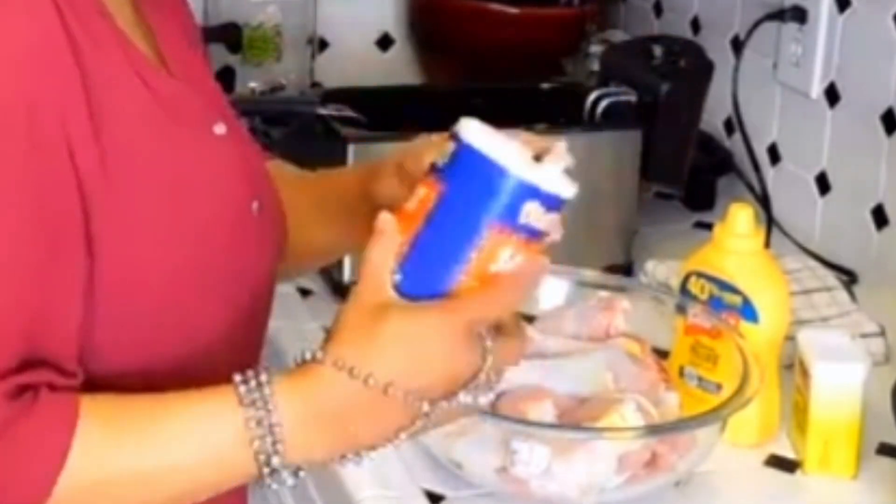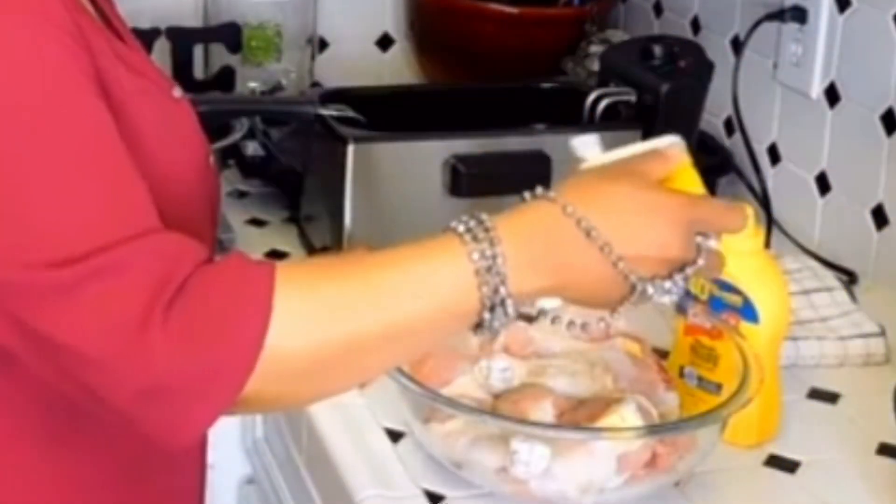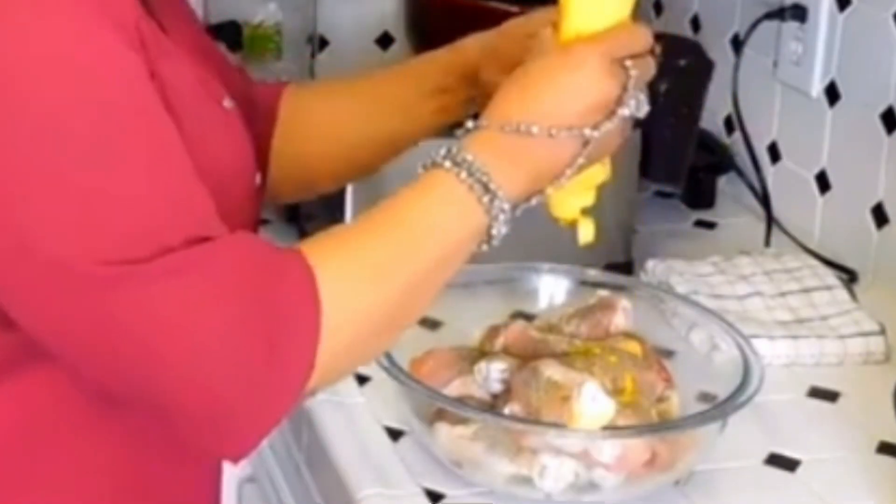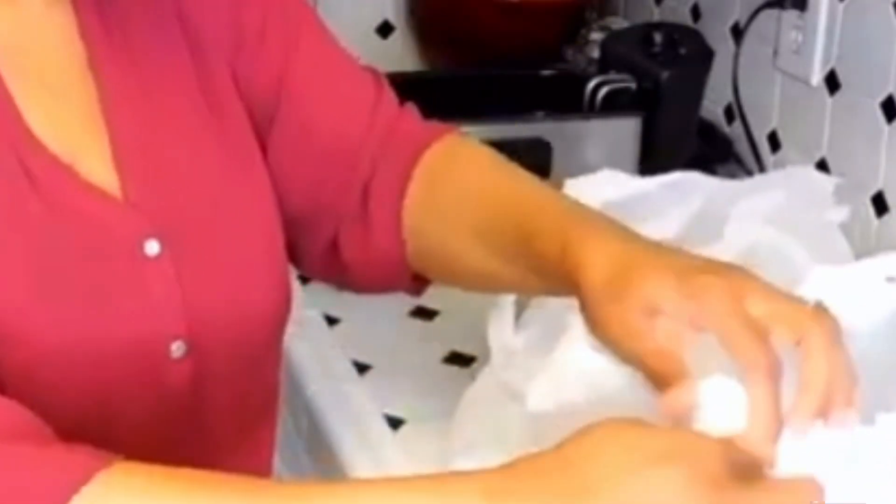So season the chicken — salt and pepper on mustard. We're going to pour our flour into the bag so I can coat that chicken with that salt and pepper and mustard on it and into the flour.